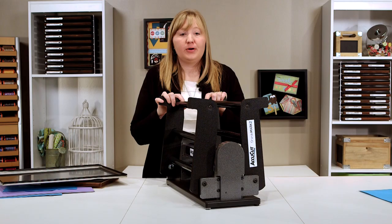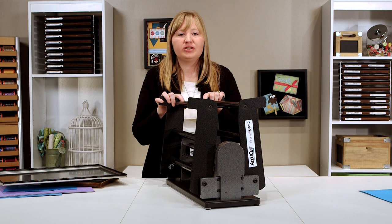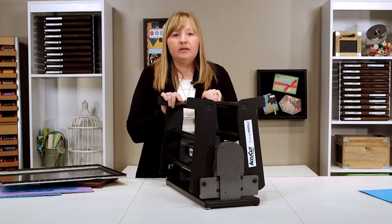Want even more good news? If you already own the Grandmark, you won't have to buy a new machine. Simply order the new conversion kit and you'll be able to transform your machine into one with a foldable base.